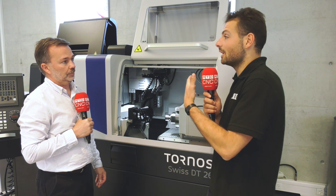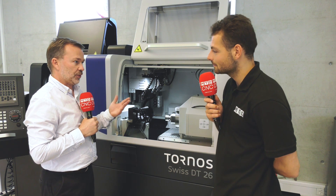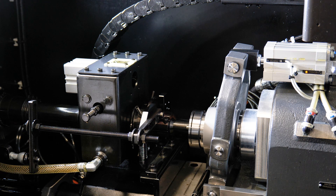For shorter parts where you don't want long remnants and want to save material, the DT range — and most machines through the Tornos range — now offers bushless running. You can run without a guide bush for shorter parts, reducing bar waste, which is especially valuable when working with exotic materials that can be quite costly.